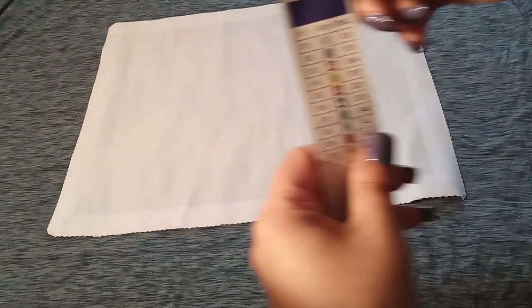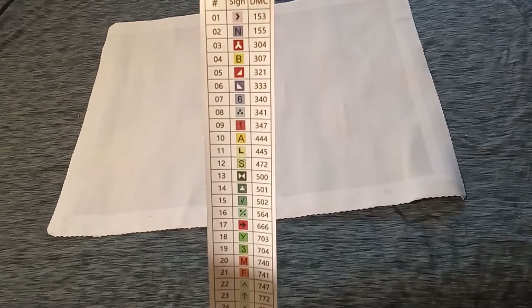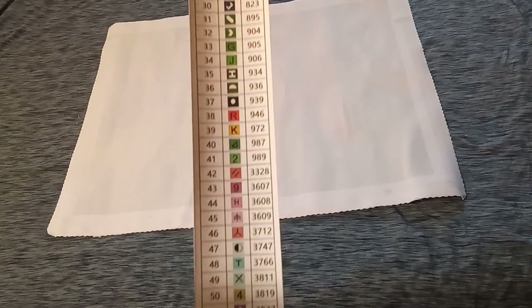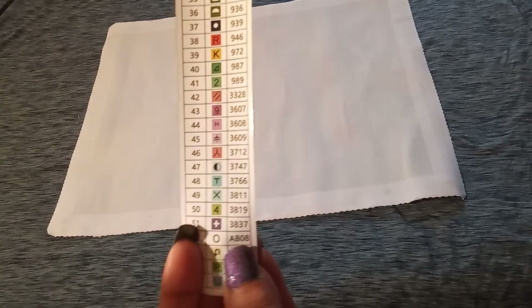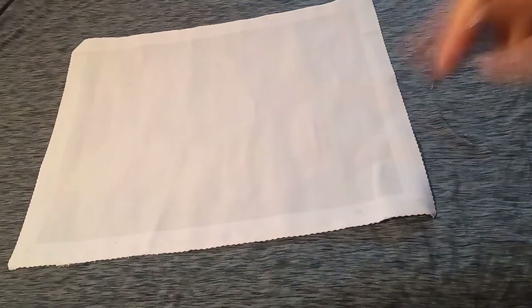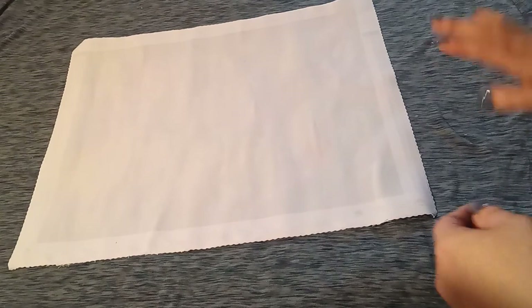Also inside you will find a sticker sheet with numbers, symbols, and DMC codes. Towards the bottom we have ABs — one, two, three, four ABs. Anything that says AB is an AB drill. If you are new to diamond painting and not sure what an AB drill is: an AB drill has a special iridescent coating added to the top to make it shine and sparkle just a little bit more. This kit does have AB drills and I will point them out when we go through the drills.